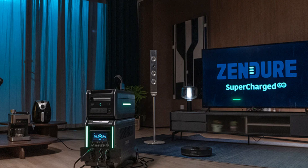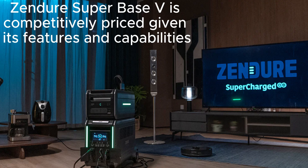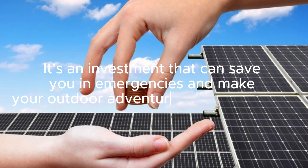Let's talk about the price and value. The Zendor Superbase V is competitively priced given its features and capabilities. You're getting a lot of value for your money, especially when considering the high quality build and performance. It's an investment that can save you in emergencies and make your outdoor adventures more enjoyable.